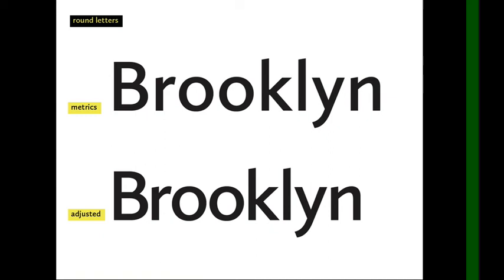This is hard. If our alphabet were entirely made of completely square letters that were all the same width and shape, kerning would be easy. But our alphabet is made out of round shapes, straight shapes, angled shapes — such a huge variety of shapes.